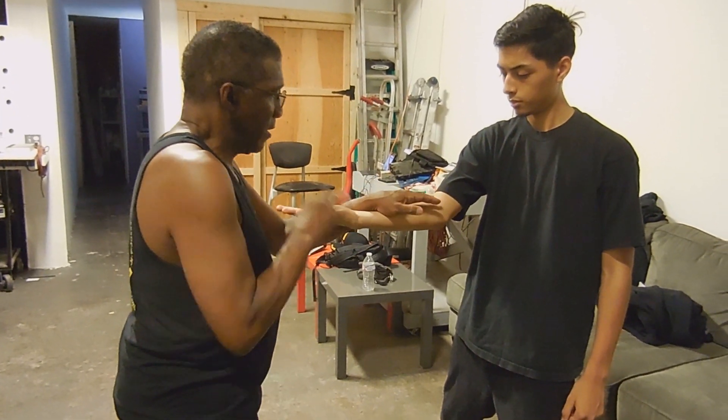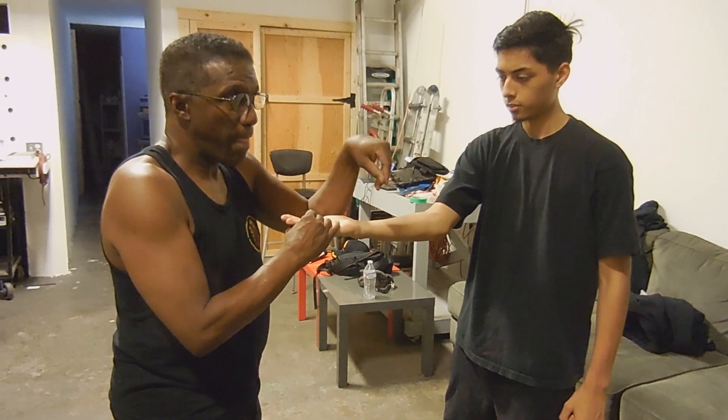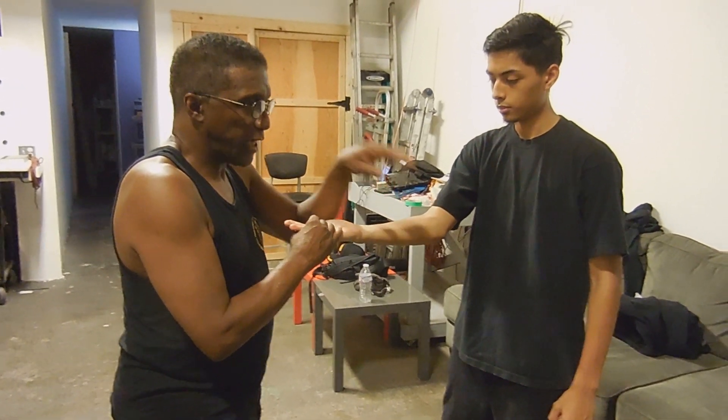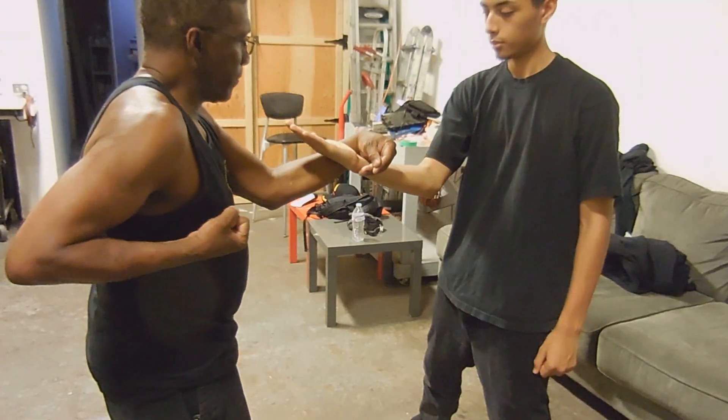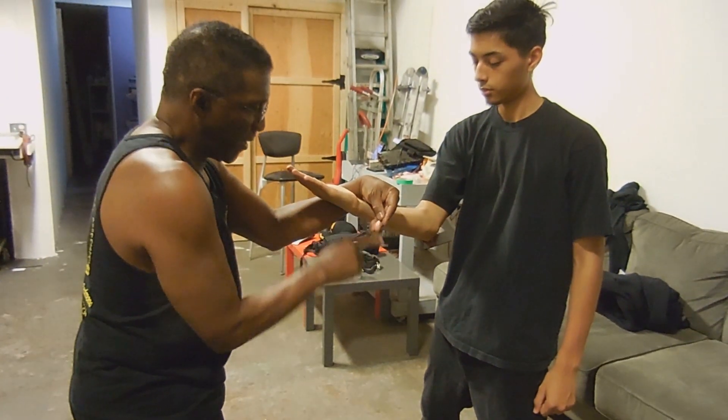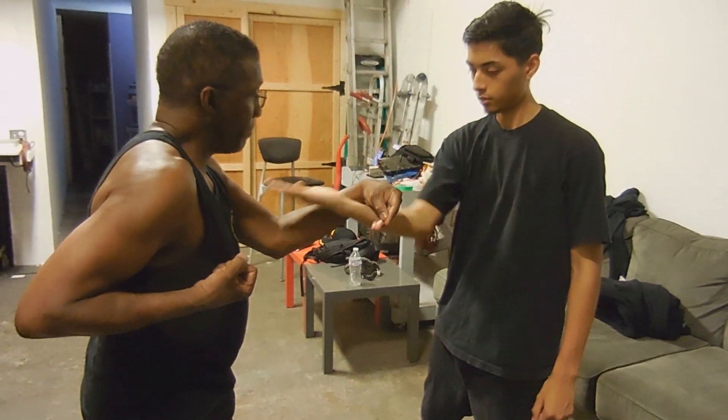Some people do the Fook this way. The Fook is supposed to look like a fox's paw because the character for Fook is a hound and a man. Your fingers should be pointing down so that you can't touch me with the palms up.